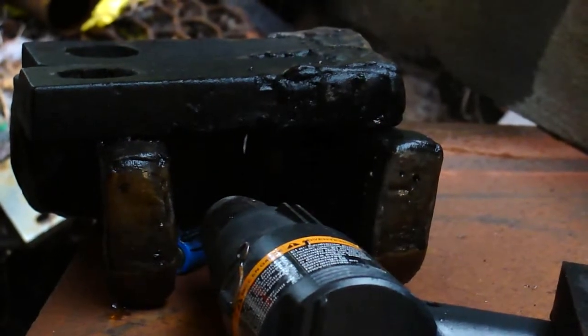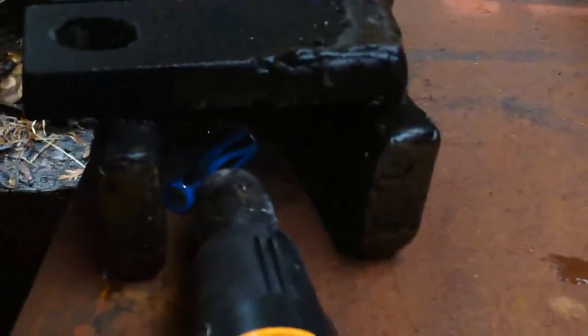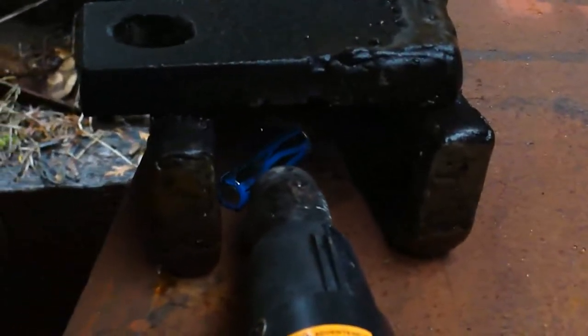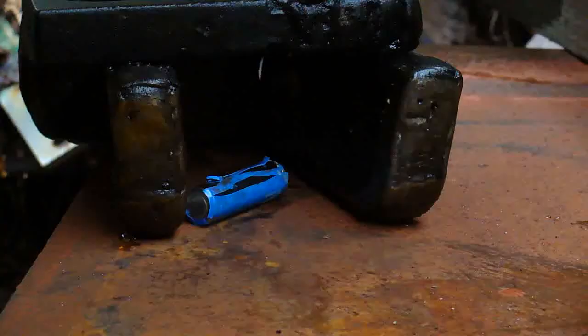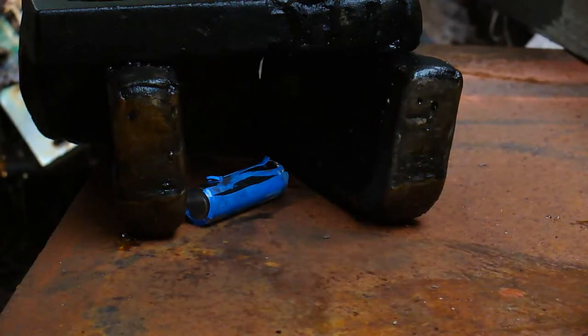I'm going to have to get more drastic with the heating on the cell right now. I'm not getting what I want out of it — I'm just hurting the shrink wrap and that's it so far. I was a little disappointed in the heat gun not being able to set that cell off after a long time. So I've got a torch here and I'm going to put it on.